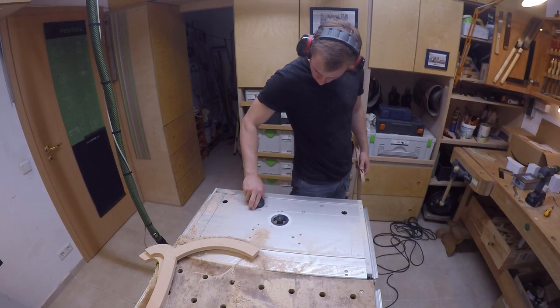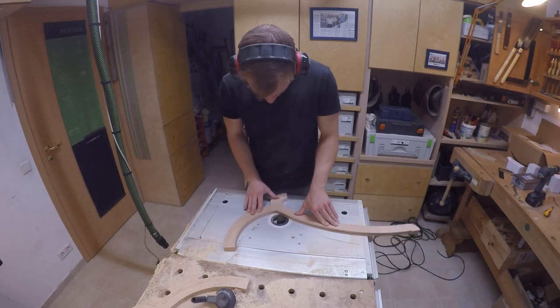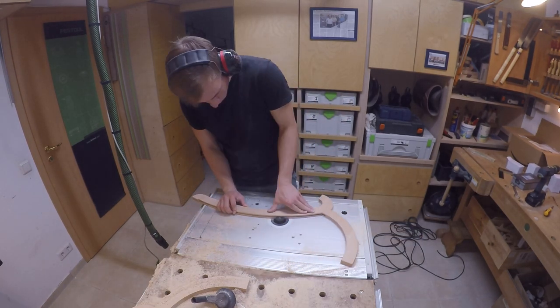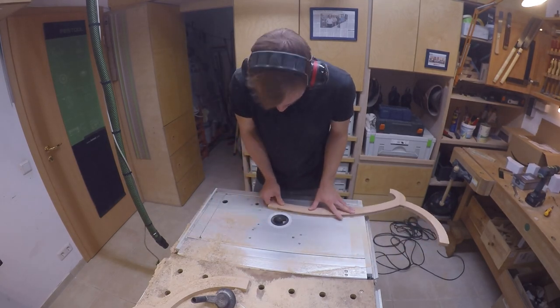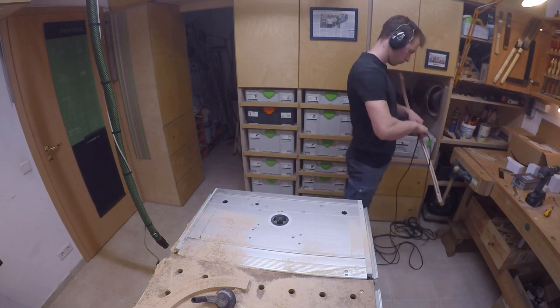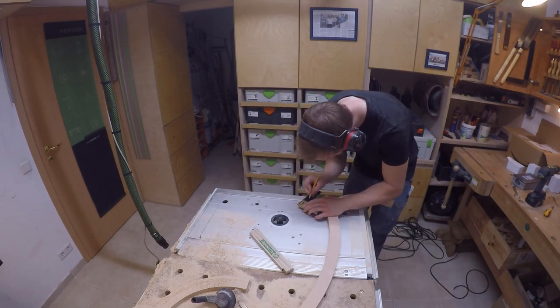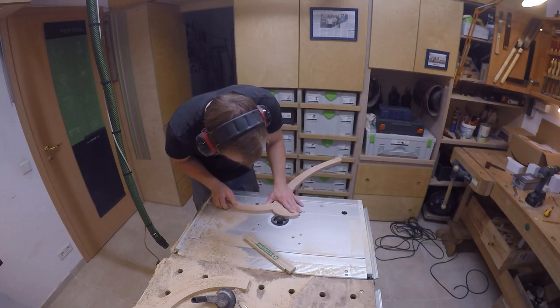Next I changed the router bit to a disc cutter to cut the slots for the wires. As the disc cutter is thinner than the wire, I offset it a little from the middle and ran along from both sides, so the slot is exactly in the middle and wide enough for the wire. There was also another groove to get to the underside of the bulb with the wire, and these two grooves would later be connected with a hole.